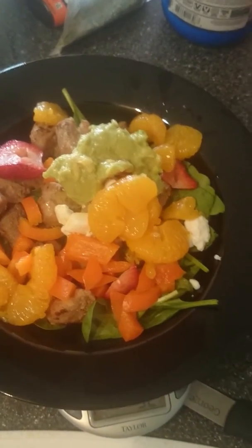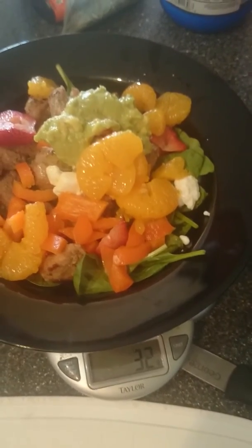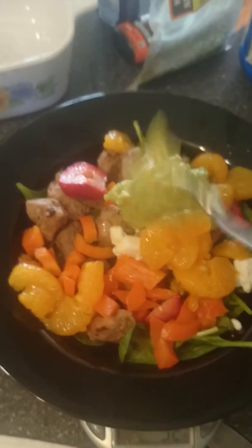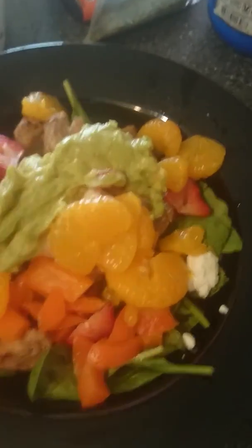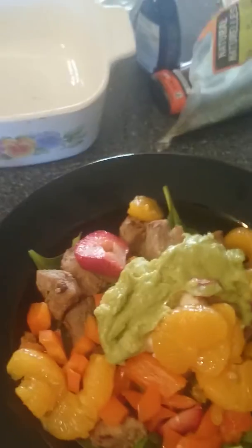That's 32 — I know that six away from that is 26. I'm shooting for 30, so I'll add just a little bit extra because I'm low on the fats. There we go — so that's the avocado.